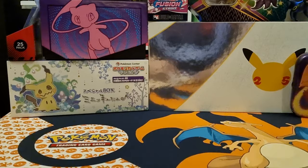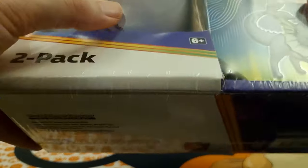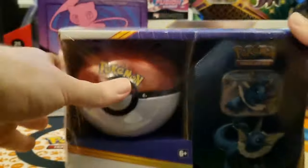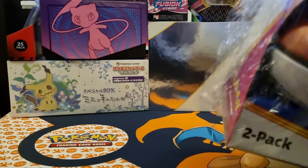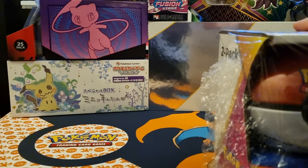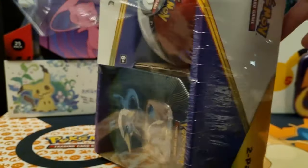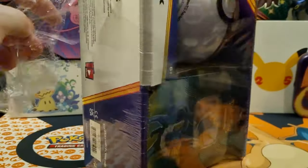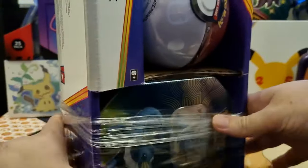Welcome back to another Pokemon episode. Today we're doing another one of the Costco tins - the Vaporeon Tin. Let's see if we can get something good in this one as well. Last one we did was the Flareon Tin and we did get some good cards - we got the Butterfree V and that cool Steelix card. I think it's a secret rare after I found out. Let's get this open.